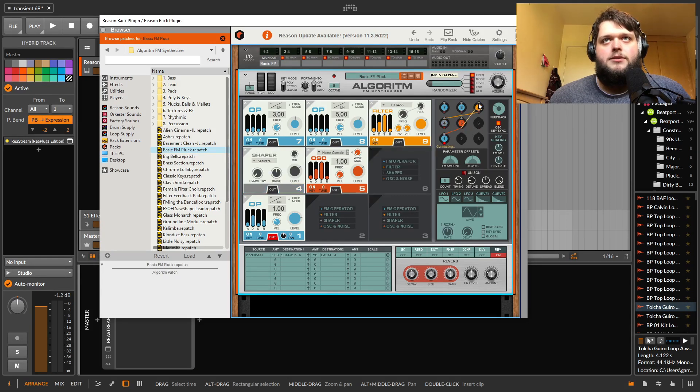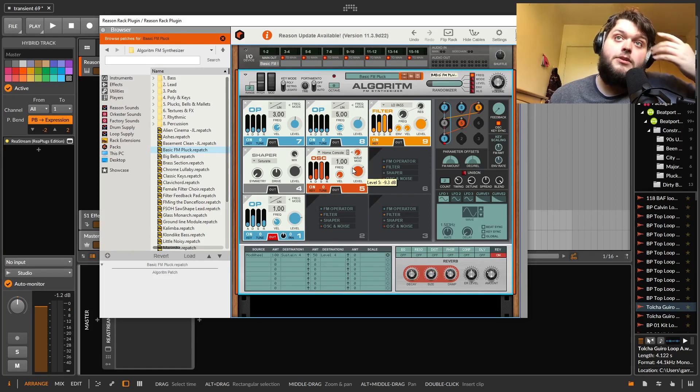So you can send an oscillator through a filter, then send that into another oscillator into a shaper, then send that into another oscillator to FM it. Both can be FM-ing one oscillator, then you could feed that back through itself. You can pretty much do anything — it's a really powerful FM synth similar to something like FM8.